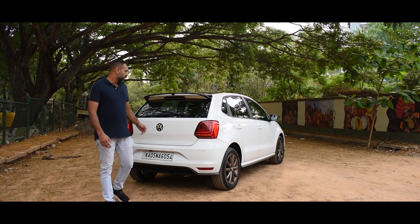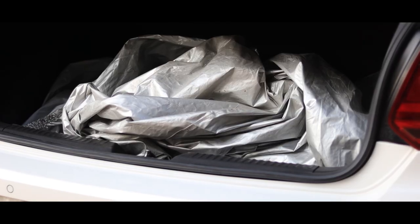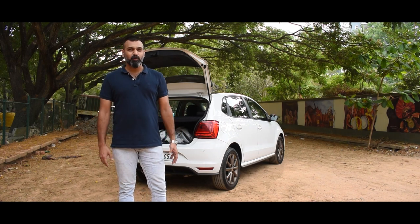If you use a car cover and it looks like this, you're making a big mistake. Hi, I'm Prameet, your go-to person for all the detailing related questions.